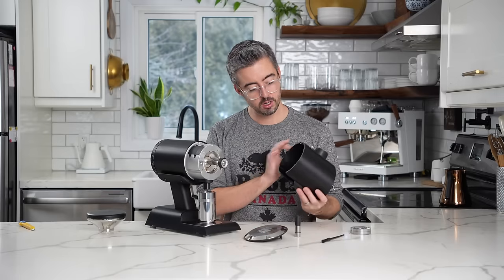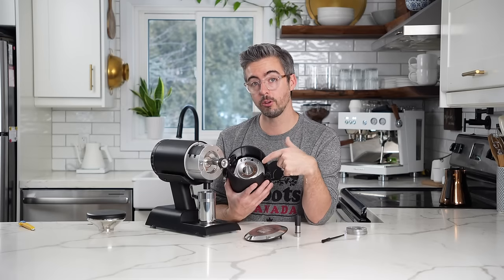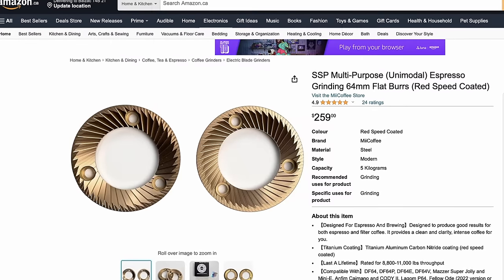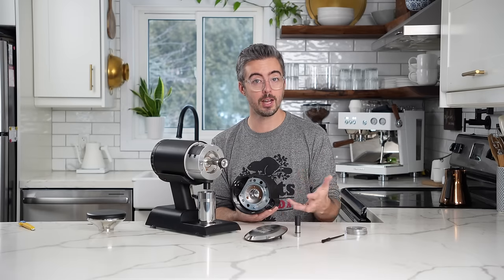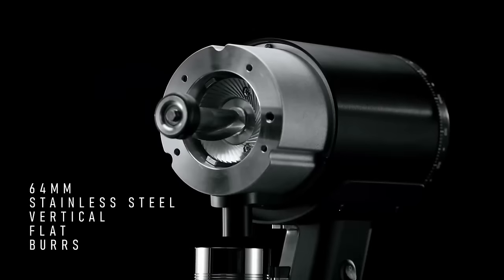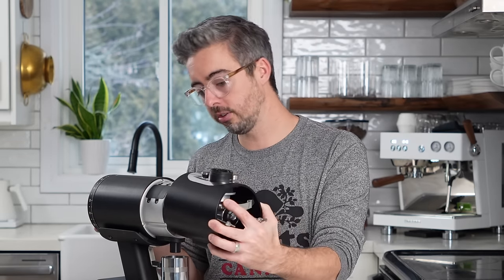When this grinder was released and I saw pictures of these burrs on social media, I got very excited. This burr geometry is a lot more similar to a 64mm burr made by SSP — their MP multipurpose 64mm burrs — which have kind of become the de facto go-to burr for filter coffee, and also more modern-style espresso with very high uniformity. These ones have a much narrower finishing flat. If Mazur can produce burrs that even come close to that SSP profile, presumably at a way lower cost, that could really shake things up.